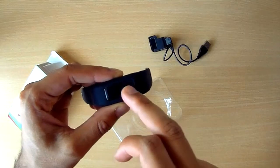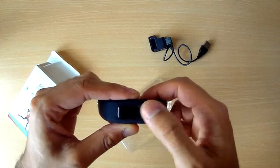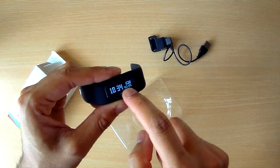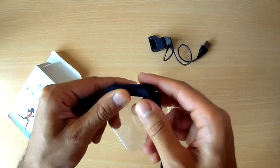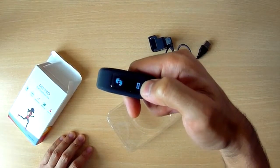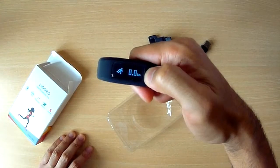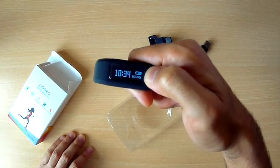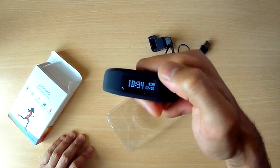There's the time, which obviously needs to be set, and a battery indicator. It's not touch — you just press the button to get it going. There's the date as well, so quite a standard feature here. What you can do is cycle through some of the options: this is obviously the steps, distance, calories, and then back to the time, date, battery — the main menu, I would say. Pretty good.